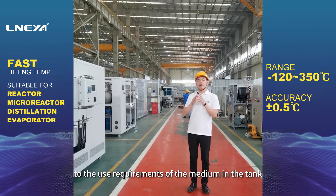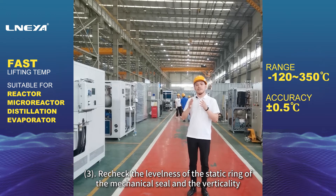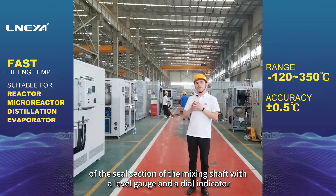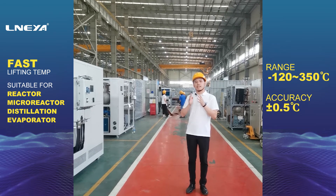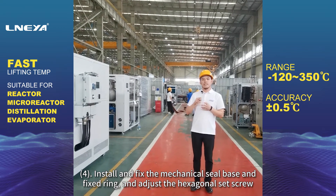Third, recheck the levelness of the static ring of the mechanical seal and the verticality of the seal section of the mixing shaft with a level gauge and a dial indicator, and correct it to the specified requirements. Fourth, install and fix the mechanical seal base and fixed ring.